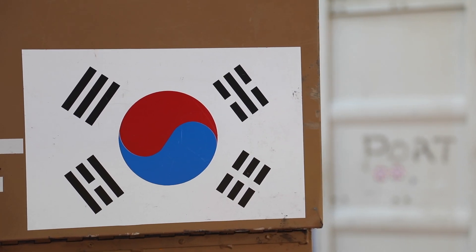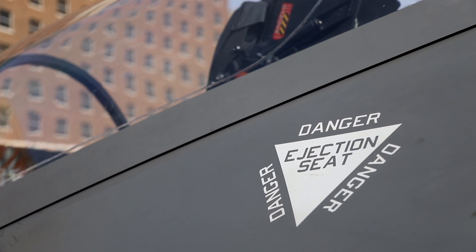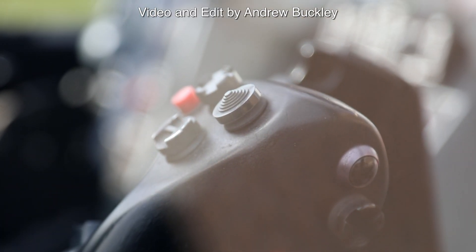We take this thing around the world to show people what the F-35 looks like, and let the public come sit in the cockpit and learn more about what Lockheed Martin is doing.